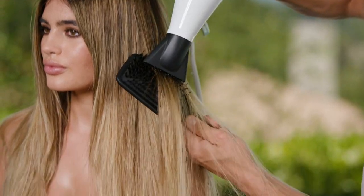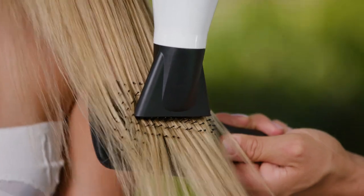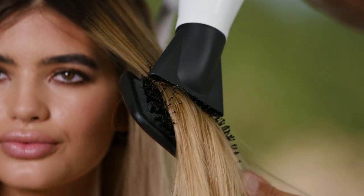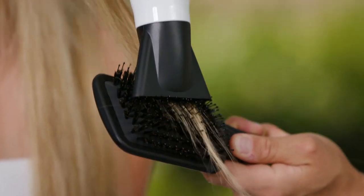Step two is all about getting through the hair. I'm going to dry the top section and work my way through the back. I like to take big sections and honestly, as a guideline, I would take sections regarding how much hair you can fit in the brush — enough hair that fits in the brush so you can distribute the heat throughout that section to concentrate it.